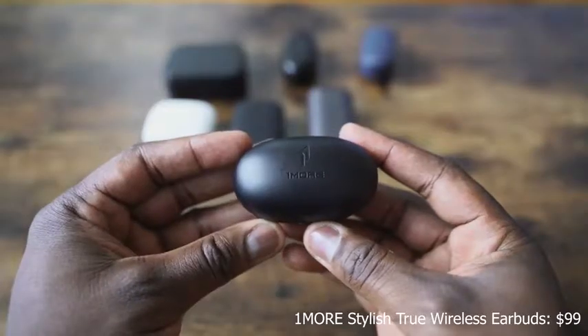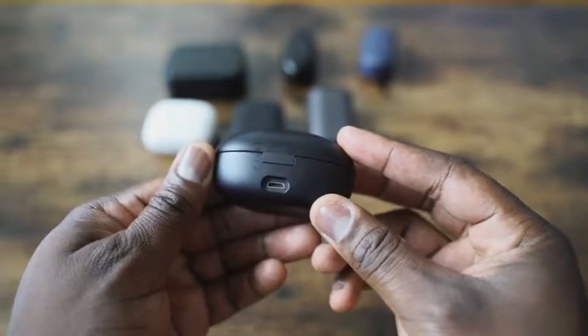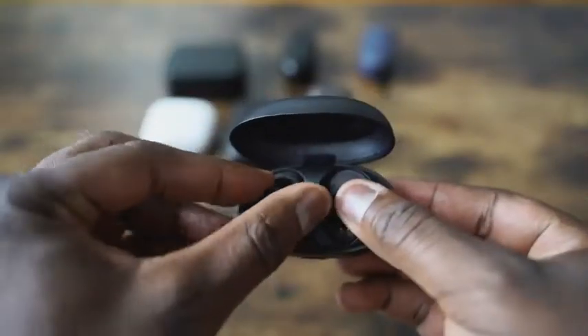Last but not least are the 1More True Wireless Buds. If you haven't seen my review on this, these are absolutely fantastic. They retail for $99. 1More, I think, cracked the code — they do a lot of triple driver stuff. What they've done with the driver mechanics is really solid. It fits in your ear really well, it's comfortable. The sound signature is so good — when I did my review, I said this sounded like a pair of almost $200 wireless earbuds, and I would agree. These are a steal. They also come with aptX audio, so you're getting really nice, good audio quality. Warm sound — the highs, mids, and lows really come out well. There's not much that these cannot handle. Out of all seven wireless earbuds, these are my most favorite, and that's the one I'd definitely go with first.